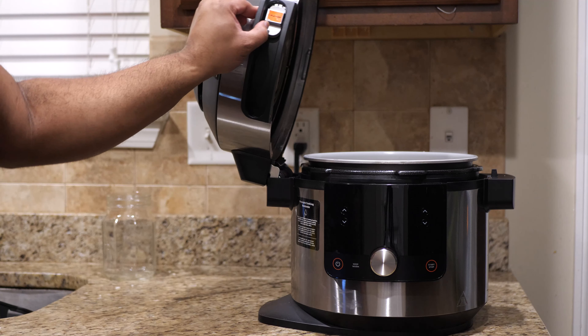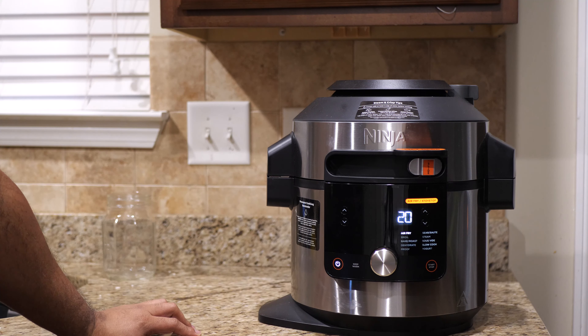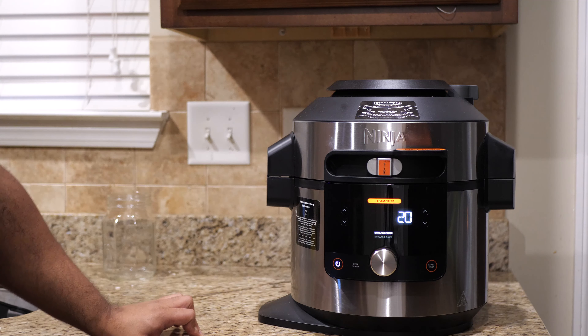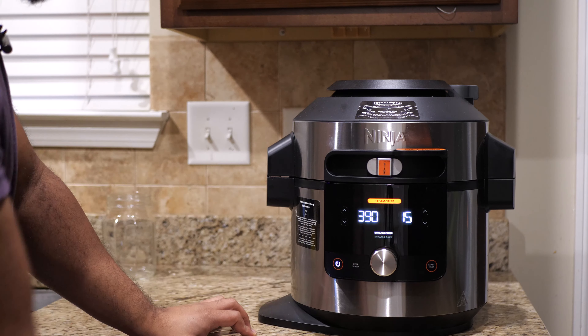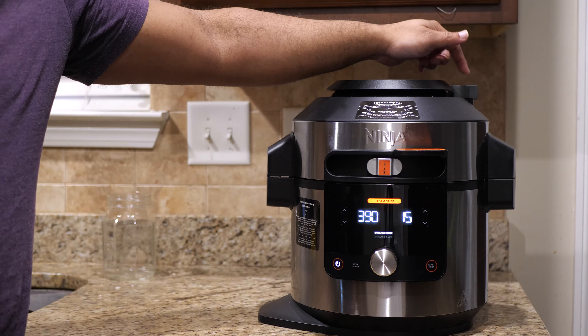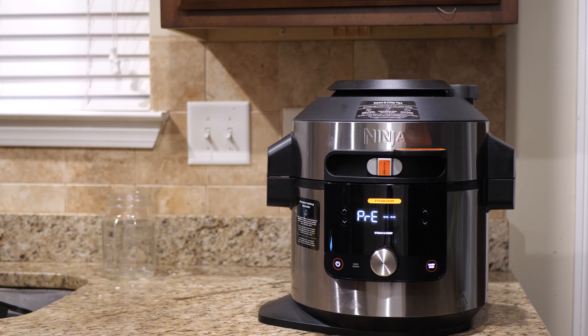Okay, so that's it. I'm going to close this lid down and turn it on. We're going to move it over to the steam crisp function, set it to 390 degrees and 15 minutes. Up here, it does not matter what position this is in — this only matters if you're pressure cooking, but if you're doing the steam crisp, it doesn't matter. I'm going to hit start, let the steaming happen, and once the steaming is done it's going to cook it up for us. When it's done, we'll come back and see what it tastes like — really fast, really simple, you got to love it.